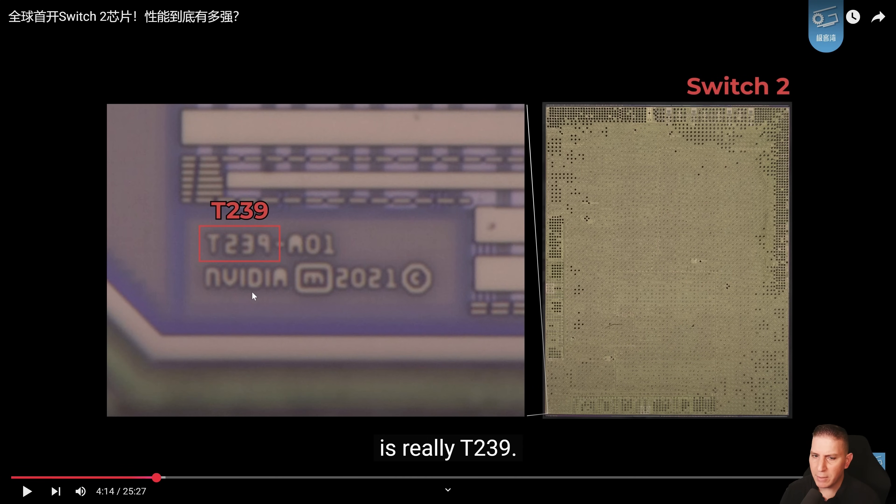And there it is — T239. That's the chip inside. Of course, the chip itself is named something different on the outside — there are no markings of T239 externally. But the internals are basically what is designed on the inside of the chip. So that's what they found here: it's based on this chip, it is T239.